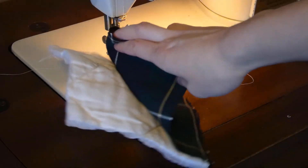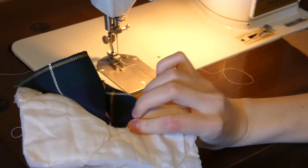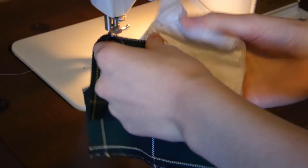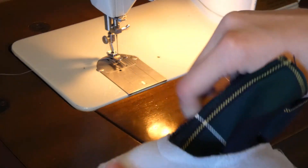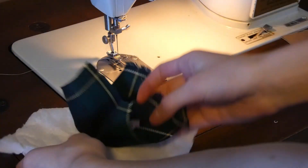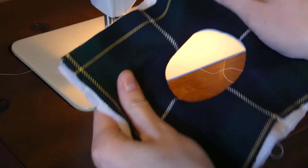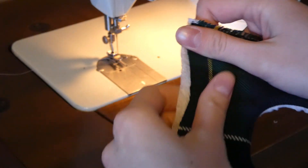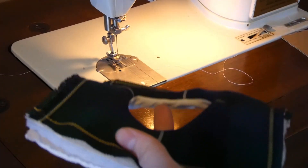So now what you're left with is this. What you want to do is pass this through, but do not pass it completely inside out — you have to keep the edge from going all the way through. I'll just show it since it's hard to explain. Once you have all of this fabric out — I forgot my pins, but you will need to pin it — pin it outside like this. You can see it gives you a clean seam like this, so once you have that, you pin it on the outside.